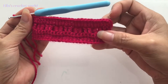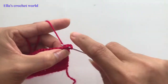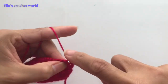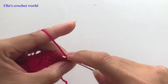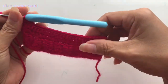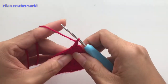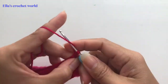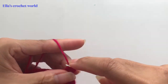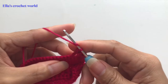I am done. From here we're going to chain one and then turn our work. In the first stitch we do a single crochet — this row will be a single crochet repeat, so just single crochet across. Once the single crochet is done, chain one and turn our work. In the first single crochet, chain two, then another single crochet, chain one, skip one, double crochet in the next two.